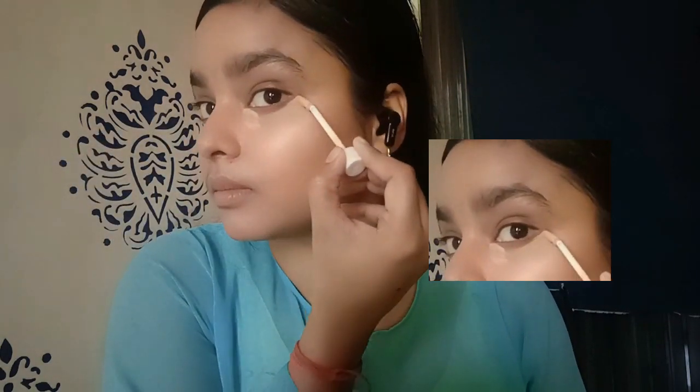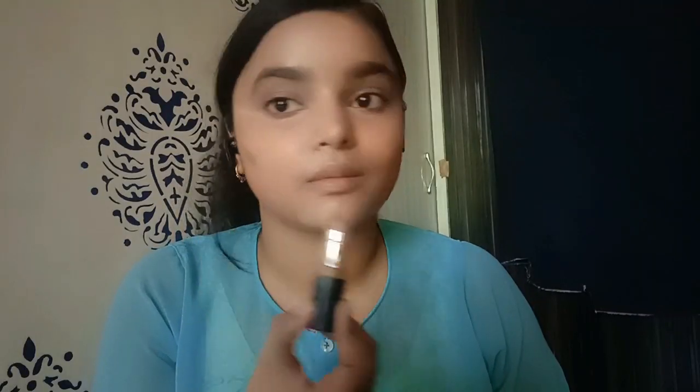Now I'm using my brush palette and taking concealer. This time for contour — I'm taking my contour and concealer together.